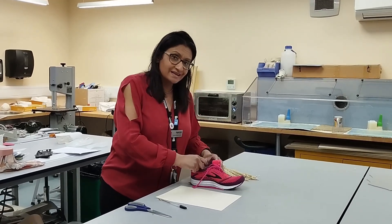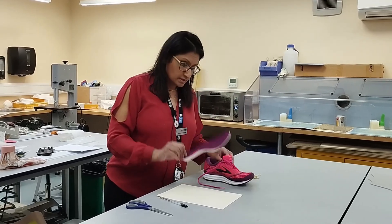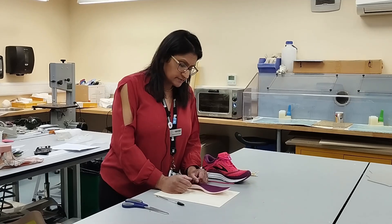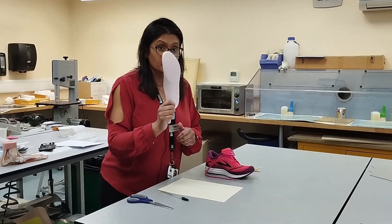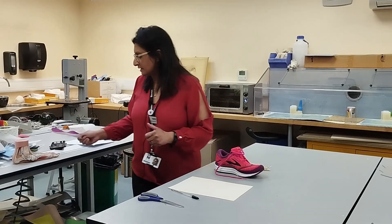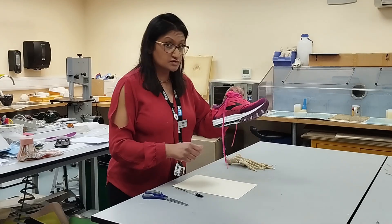Most shoes will have an inlay within them that will come out, and you are welcome to draw around that inlay in order to take the template. You cut it out and then place it back in the shoe. However, for your OSCE, that inlay is not going to be provided — it will be taken away. So you'll just have the shoe itself.